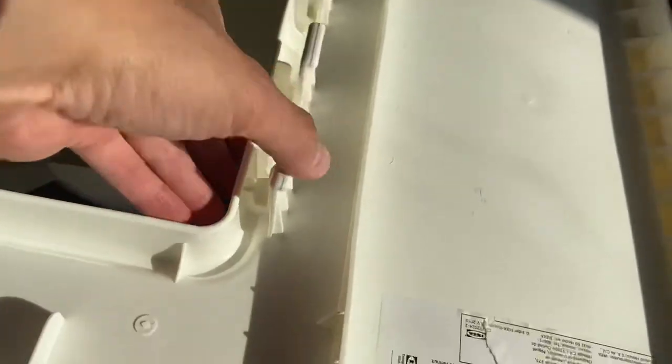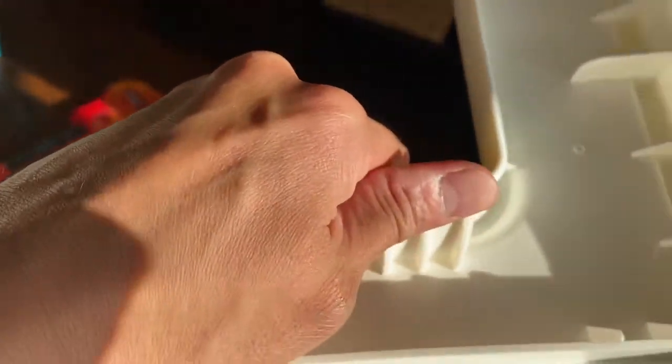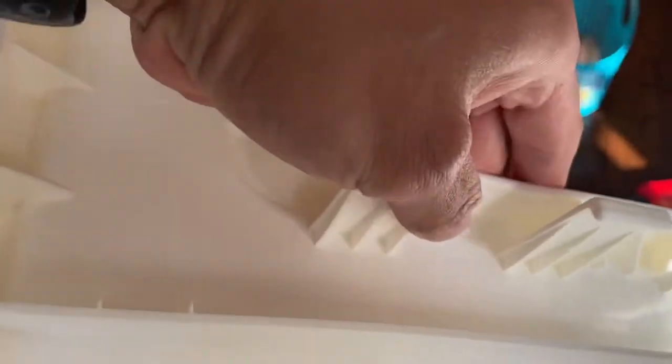After doing all that, what I did was loosen these clips by bending them like that a couple of times. Do that a couple of times until you feel like it's loose.